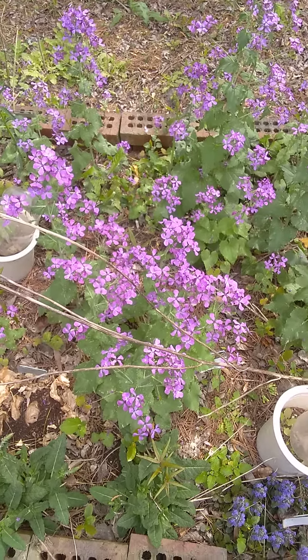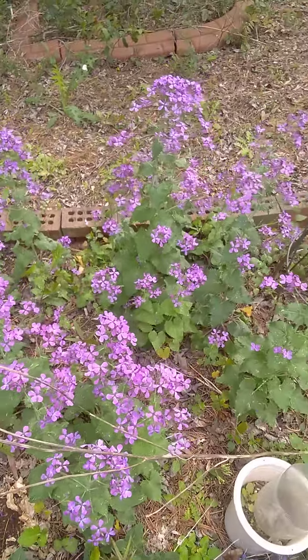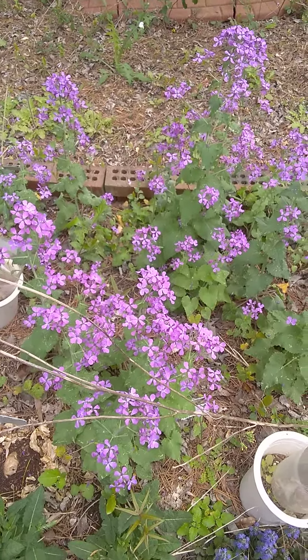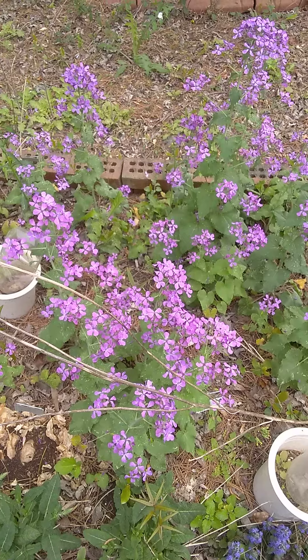Welcome back to another episode of Lost in the Farmer's Market Garden Shorts Field Trips. Here we have an interesting thing going on in the early spring, because it is still early April. This is Lunaria annua, also known as money plant or silver dollar plant.